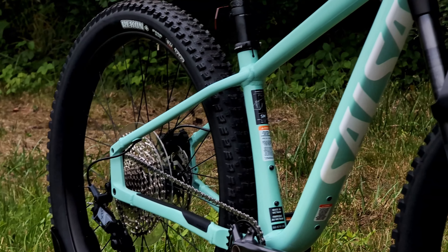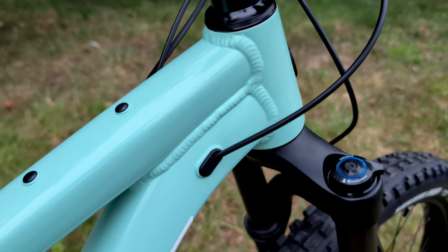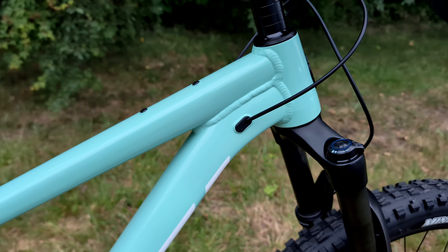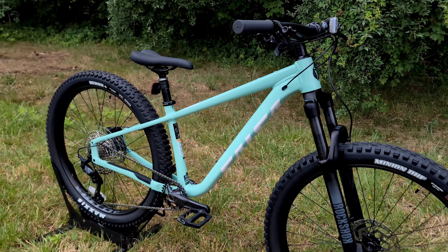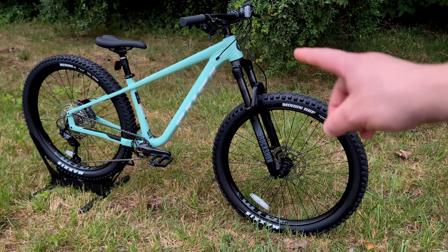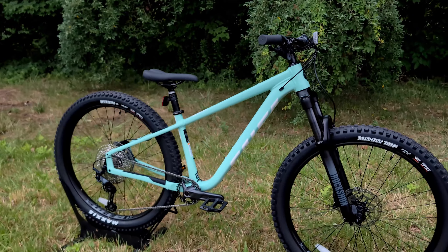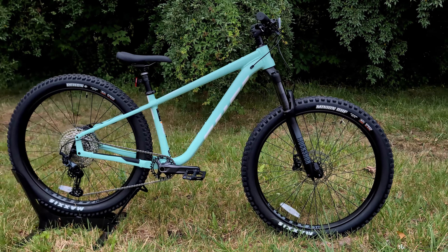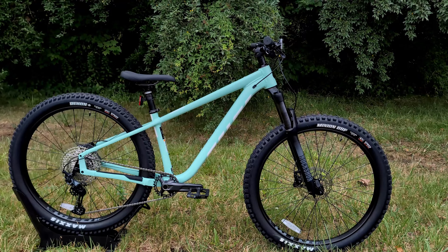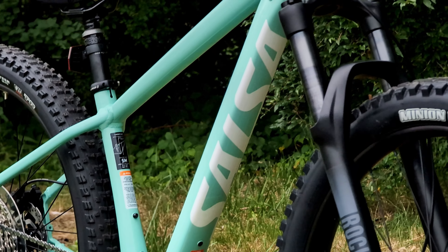Salsa has evolved their Timberjack in its latest incarnation to utilize an aluminum frame to help with durability as well as keep the cost low, but evolved the hardtail where it comes factory with 130 millimeters of front suspension. However, the frame is rated all the way up to 150 millimeters, meaning you could have the bike be pretty rowdy in the front end with plenty of travel.